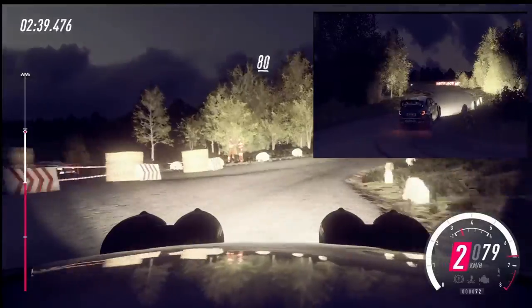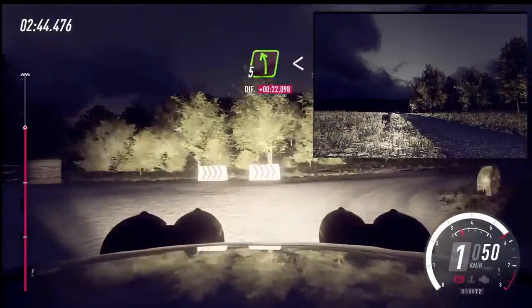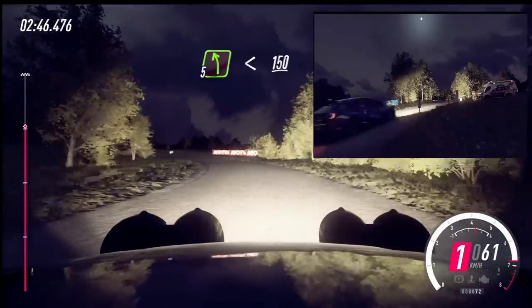80, over crest. Turn, unseen. Turn, square right. Don't cut. Into 5 left long. Opens, 150.